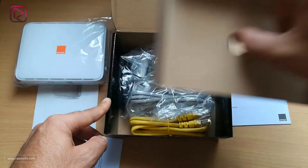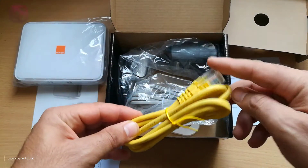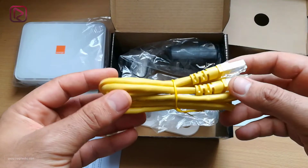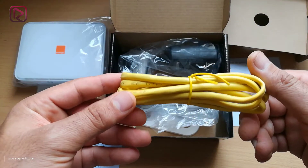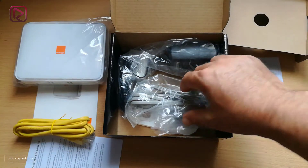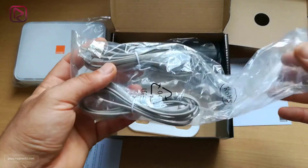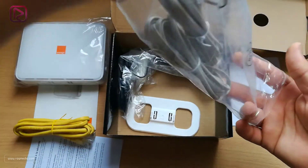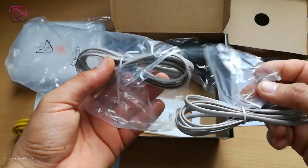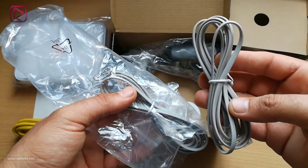In the package we have other items. First, we have the RJ45 cable, which will be useful to connect your devices to the internet if they are not Wi-Fi enabled. Next, we have two other cables: one used to connect your phone or fixed telephone line, and the other for connecting the ADSL or internet cable.